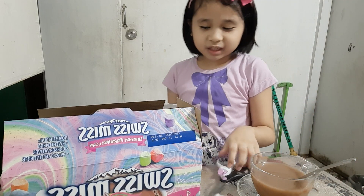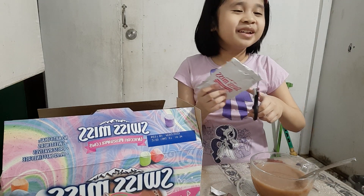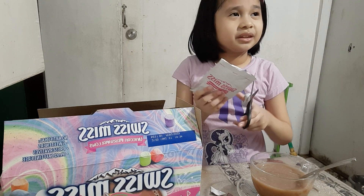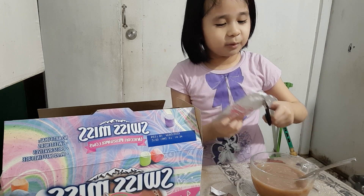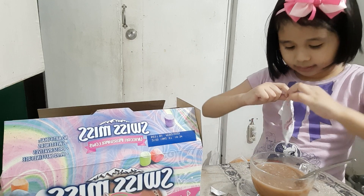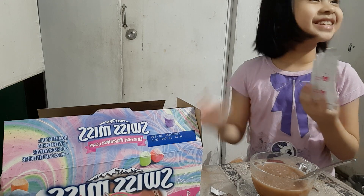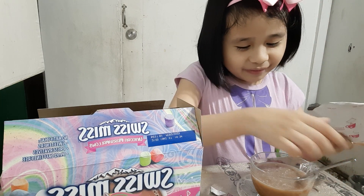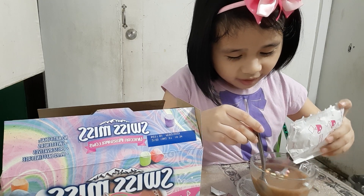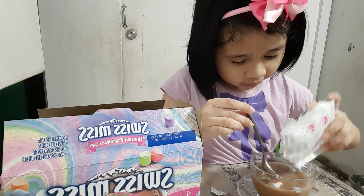I gotta put the marshmallow — only a little bit. If you want many, we're gonna make another one. Now I gotta open this. Oh, is it a marshmallow — oh, it's a different color! Oh wow, it's beautiful! Wow! You know, these are soft marshmallows and hard ones — wow!